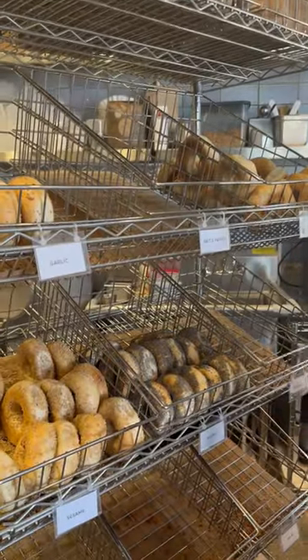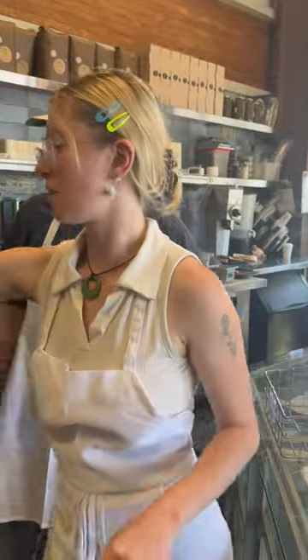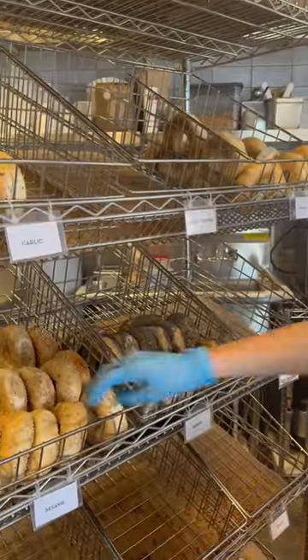Excellent. Come on here. Our day old bagels can be any combination of four bagels, excluding salt and pepper, because the salt and pepper don't last very well the next day. These can be all four the same, all four different, three of one, one or the other.